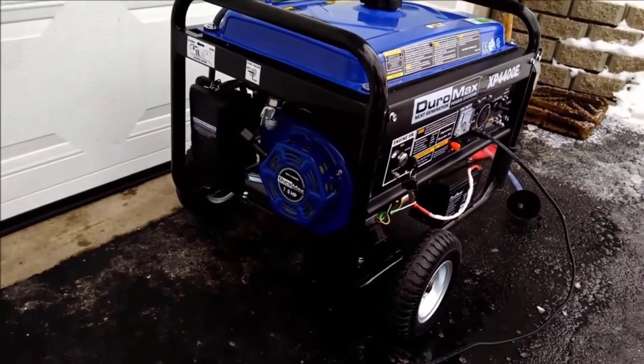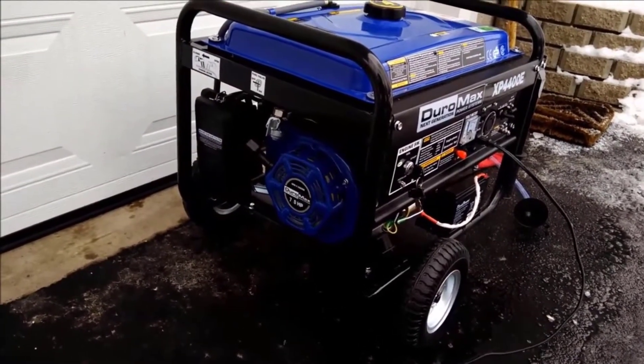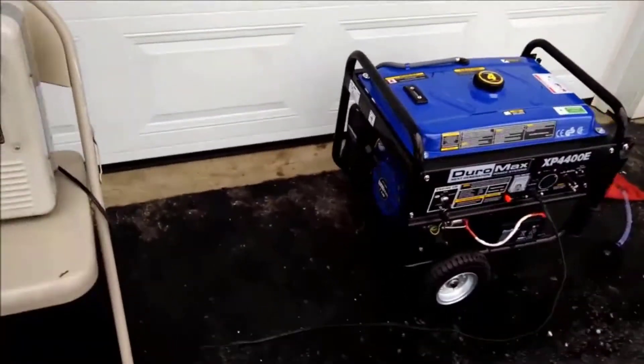It comes with a built-in surge protector as well, so you don't have to worry about plugging anything into it that might get damaged. It will protect against any kind of surges.